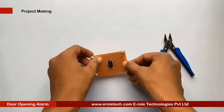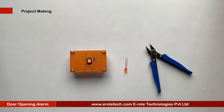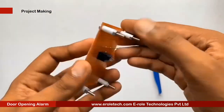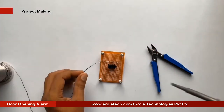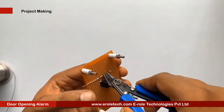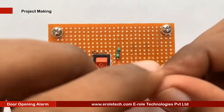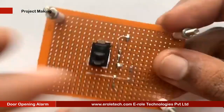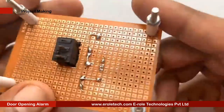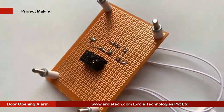We will use a 1 kilo ohm current limiting resistor. We will solder a power indication LED on the PCB. Now we will solder the 10 kilo ohm resistor. Now we will solder the reed switch. Reed switch has no polarity, so we can mount it from either side.